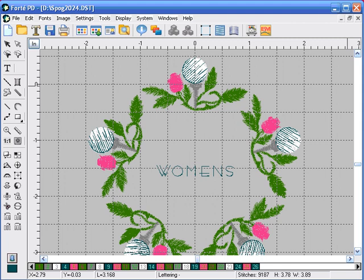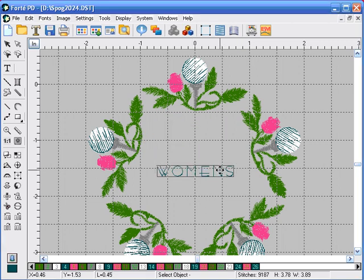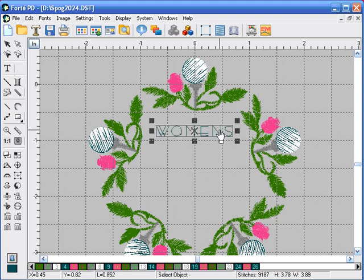Now let's move the location of the type. We're going to click on the select object, click on one of the characters. The text object window opens, asking us if we want to select just this character — we're going to click no. Then we're going to click and drag and move the lettering up.